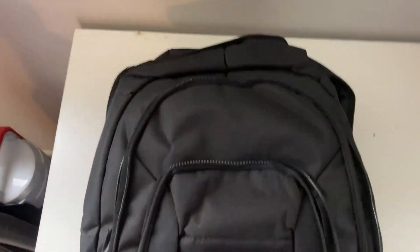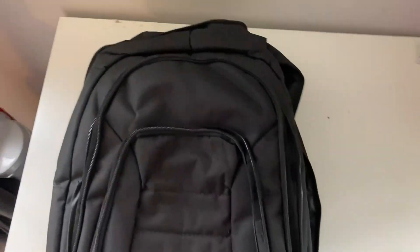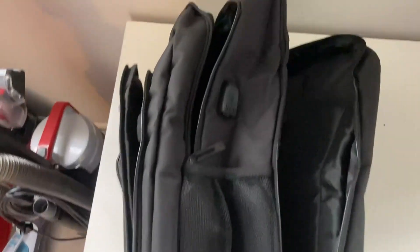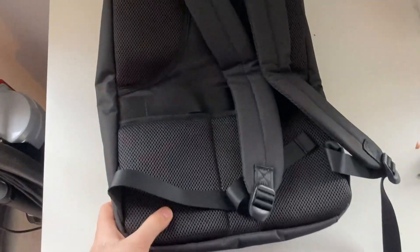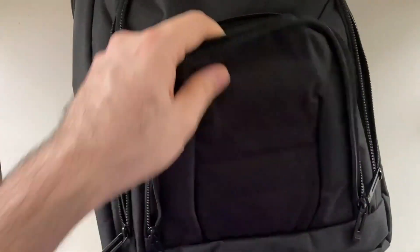Hi guys, hope you are doing well. I bought this from Amazon and I just want to share the shape and quality. It seems really good. This is the front part, this is the lateral part, and this is the back part. Let's go and review the front part in detail — as you can see, the bag is opening.